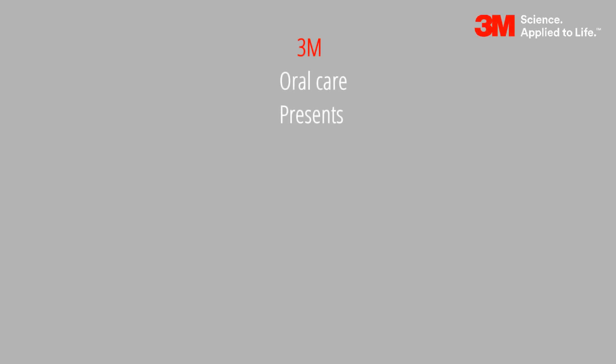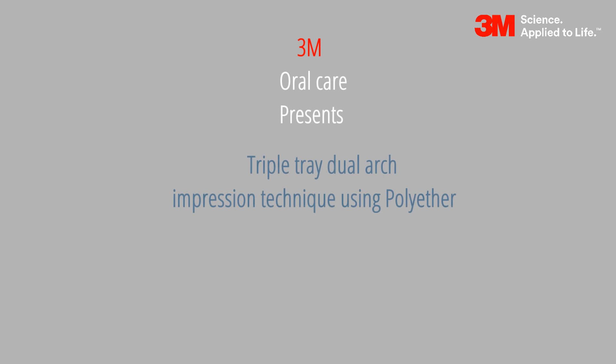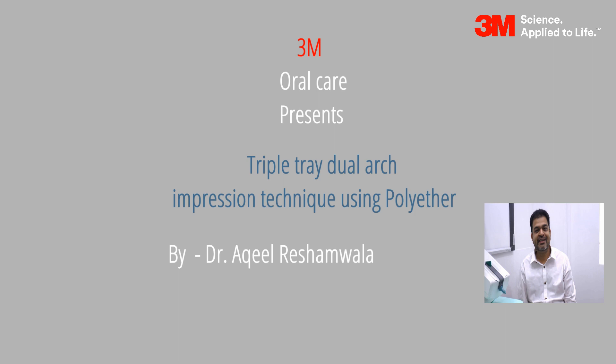3M Oral Care presents a clinical guide on triple tray dual arch impressioning technique using poly ether, by Dr. Akhil Reshimwala, practicing prosthodontist and implantologist in Mumbai, who is one of our key opinion leaders from 3M Oral Care. Let us now watch a video showcasing a real-time dental procedure.